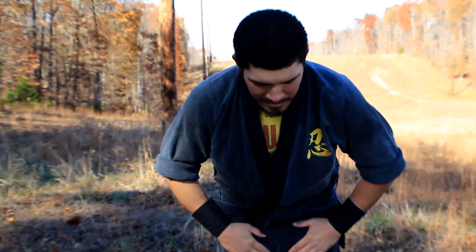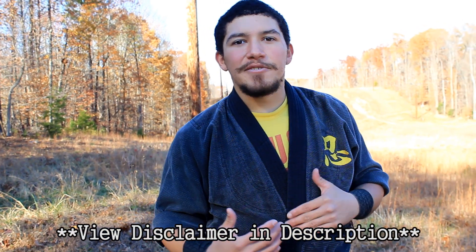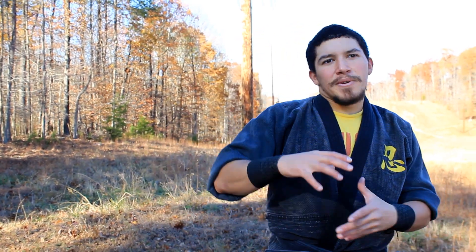Hey guys, Sensei Joychair here. Today you're going to be doing a class with me learning a technique called Mushadori. This video is for one of the new members of the United States Ninjutsu Academy named Greg. I'm showing him one of the techniques in our basics, but also showing how we may do it at different levels of application. Here's the kihon of how to apply Mushadori to seize a warrior.